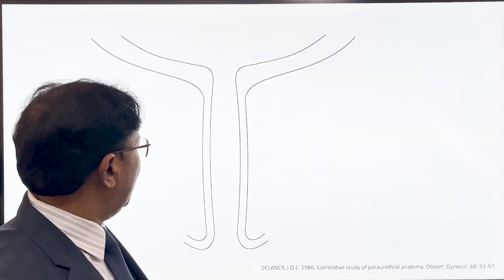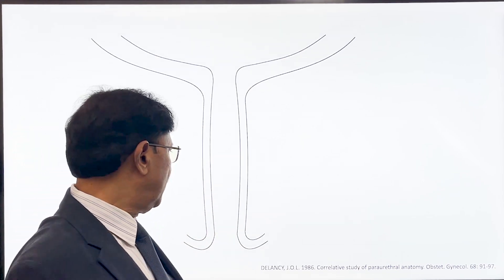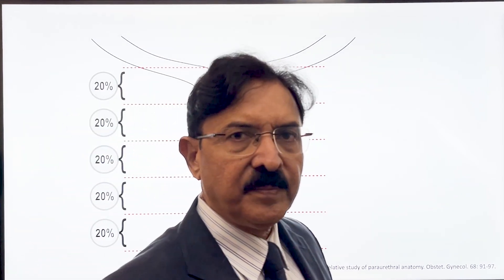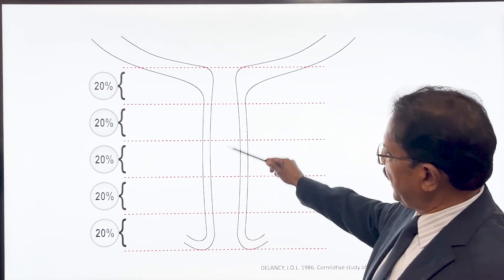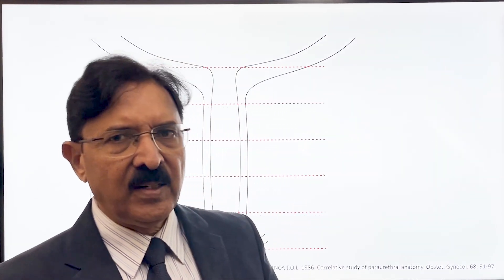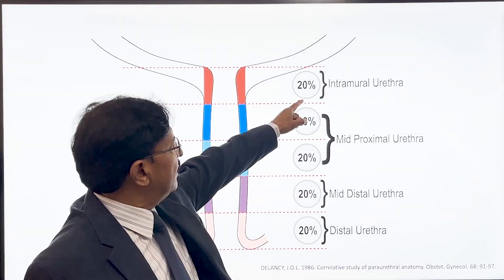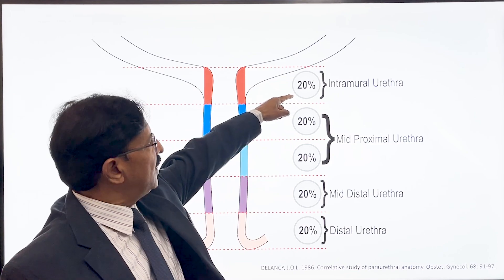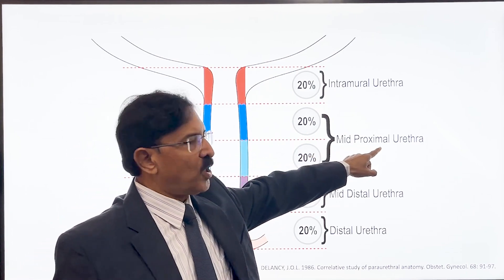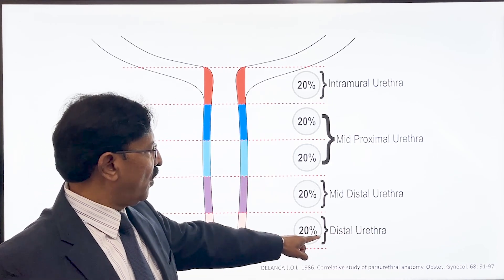When we go in more detail — this is the coronal section of the urethra — this has come to us largely by the work of Dr. DeLancey. He proposed that the female urethra should be divided into 5 equal parts, 20% each, called percentiles of the urethra. The first part is called intramural urethra, followed by mid-proximal urethra, mid-distal urethra, and the last one is called distal urethra.